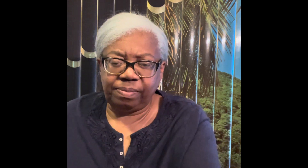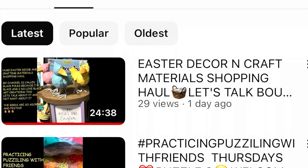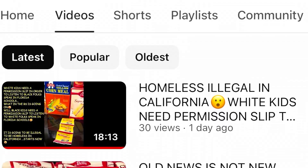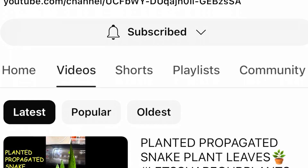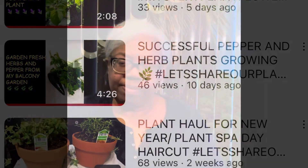Let's take a look at all of her channels now. Our friend Janita is a very busy lady and she's got three very nice channels.